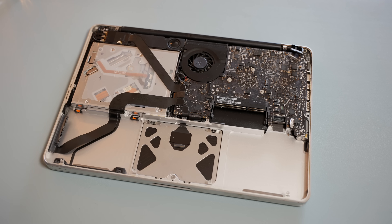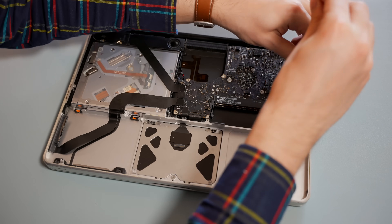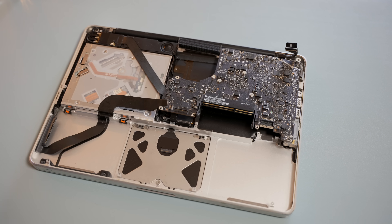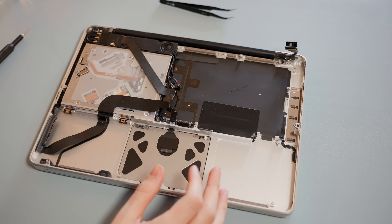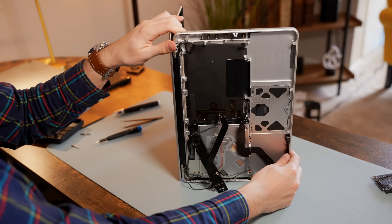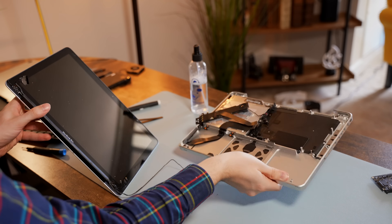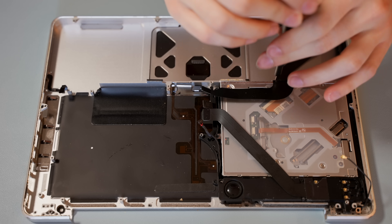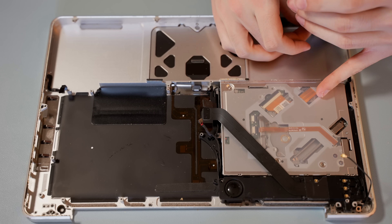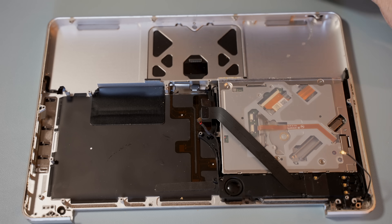So the first thing I did was remove the battery, hard drive, RAM, and then the logic board. With the major components removed, it was time to really get down to the meat of this computer. In order to do that, I had to remove the hard drive data connector with a couple of Phillips head screws, remove the screws that hold the trackpad into the top case, and then remove the optical drive and the mid-wall.